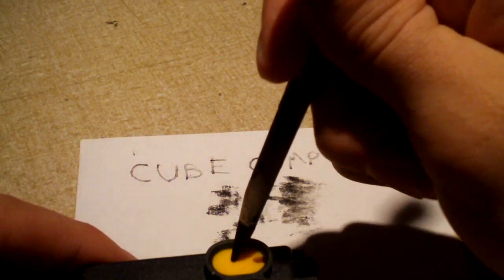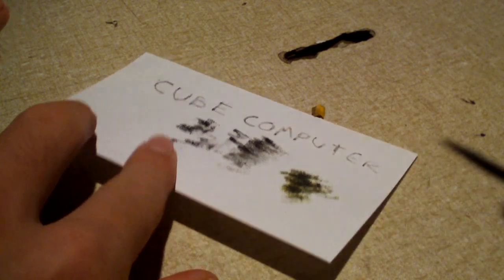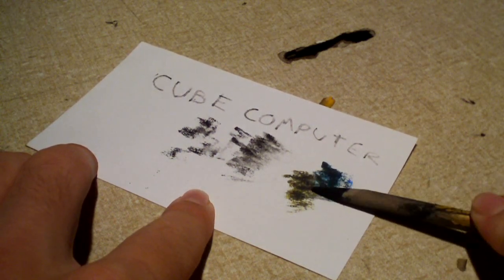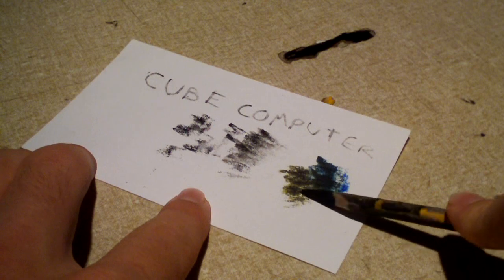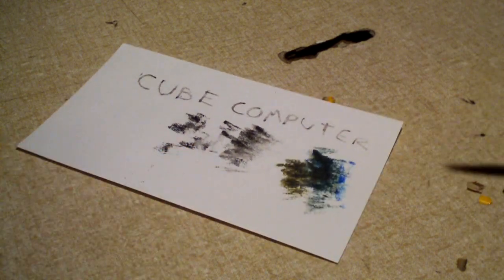Now let's repeat this with the color cartridge, which also claims it's out of ink. Let's go ahead and debunk that myth too. We've got a mixture of black and yellow — there's some yellow right there. And now some blue — there's your blue. Just look at all that ink. If my Kodak printer won't print it out, I guess I'll use that ink myself. So here I am printing using ink that the printer said was gone because it said the cartridges needed to be replaced. Now finally, let's do it with the red.